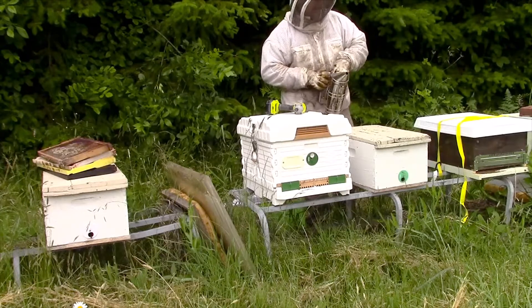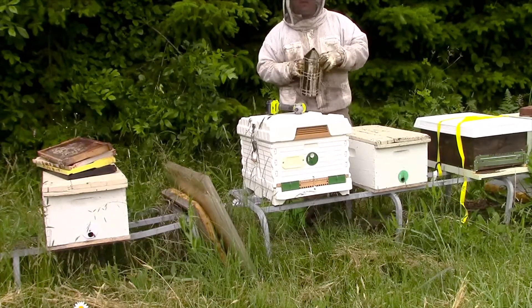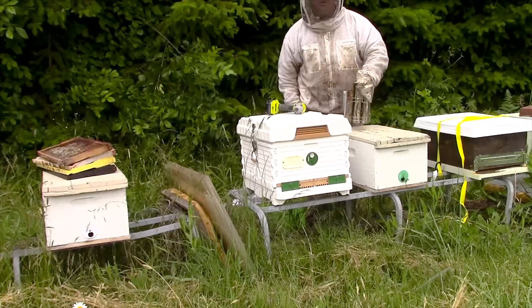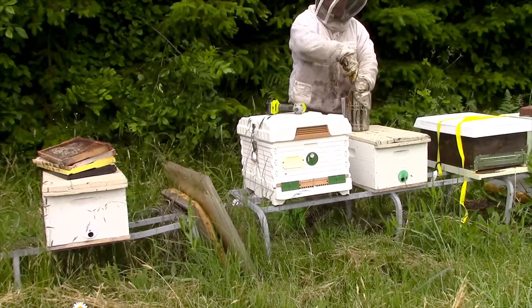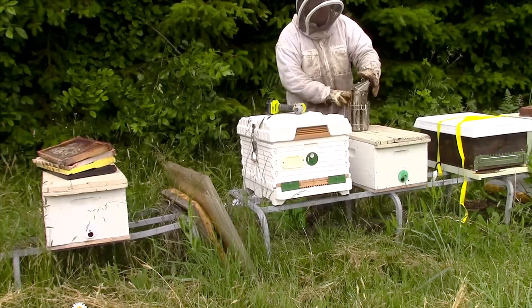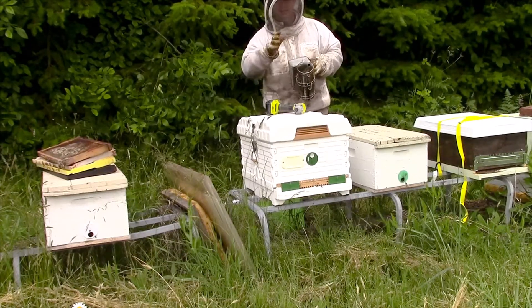Hello everybody, it's Jason from Oregon Beekeeping again. This is the third video for today. I'm trying to catch up on some of the videos I've not been posting — just a lot going on, trying to get videos done and uploaded and things aren't working out. So I had a few minutes this morning to make several, so I'll be uploading a nice couple of days. Just pay attention to that.